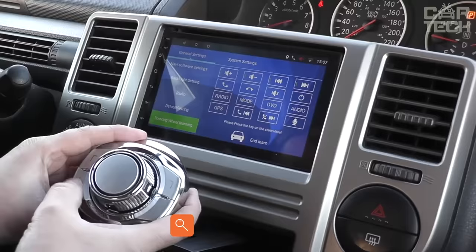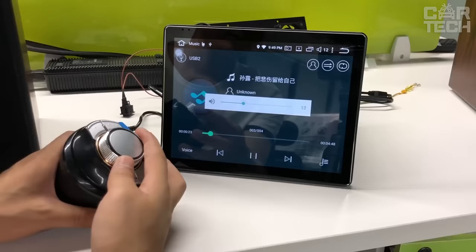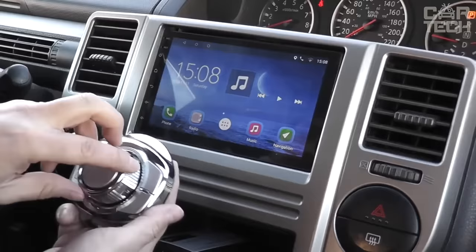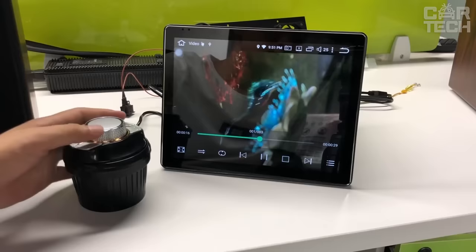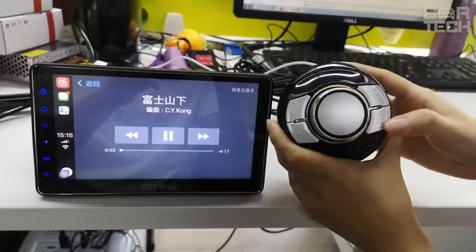A device suitable for those who do not have buttons for controlling the stereo on the steering wheel. It allows you to transfer control of audio tracks to the cup holder — made in the form of a bulb, placed in the standard cup holder hole and connected to the Android head unit by wire. The most prominent feature is a beautiful rotary knob that controls the volume, with four buttons on the sides. The height is 87 mm and the width at the widest part is 86 mm. Buyers praise the easy connection but warn that it will not fit in small cup holders.